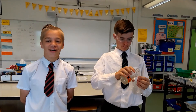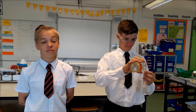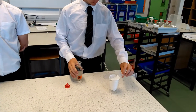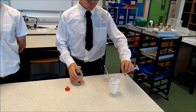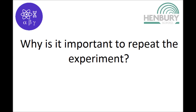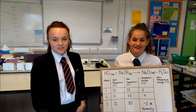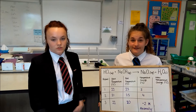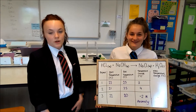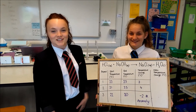After you pour in the alkali, you measure the temperature again. This lets us check for anomalies, which are results that don't fit the pattern. We can also calculate the mean, which is the average.